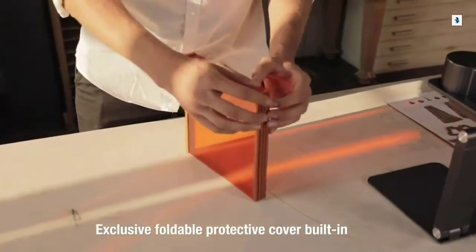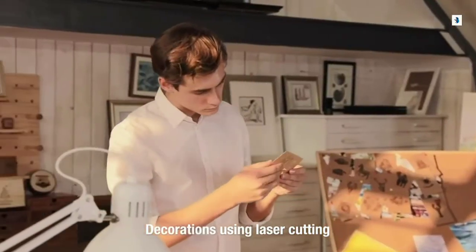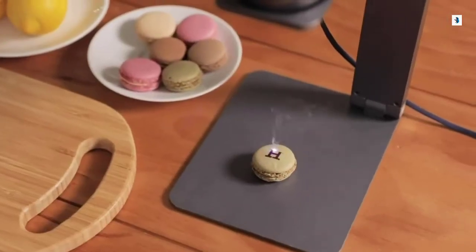Exclusive foldable protective cover provides better protection and using experience. You can also use it to cut out the model from cardboard or blanket. With Laserpecker, you can decorate your home or even your loved ones. Make the ordinary day become extraordinary.